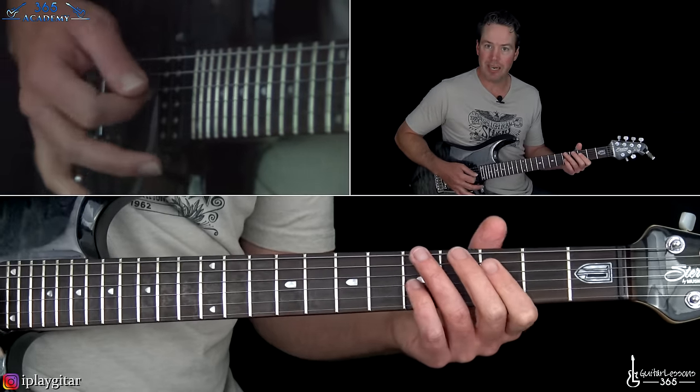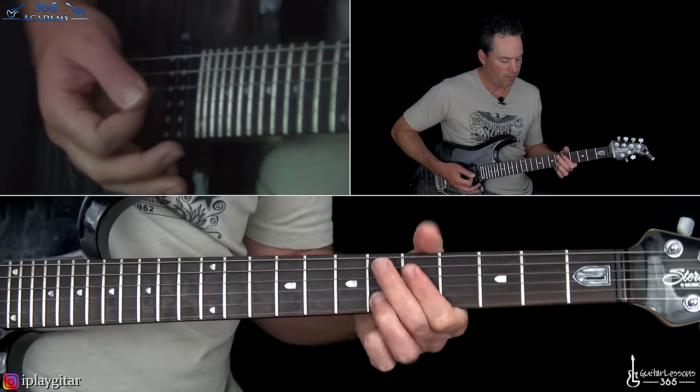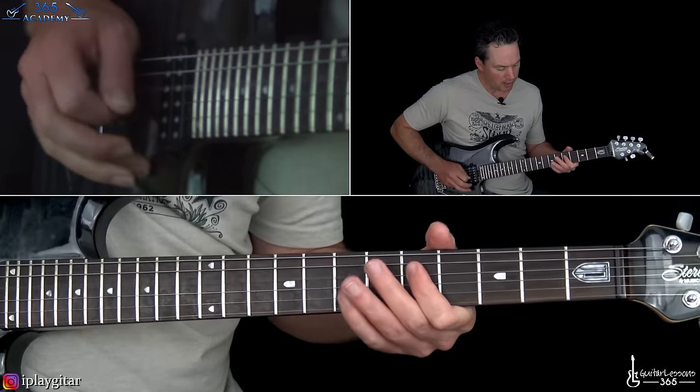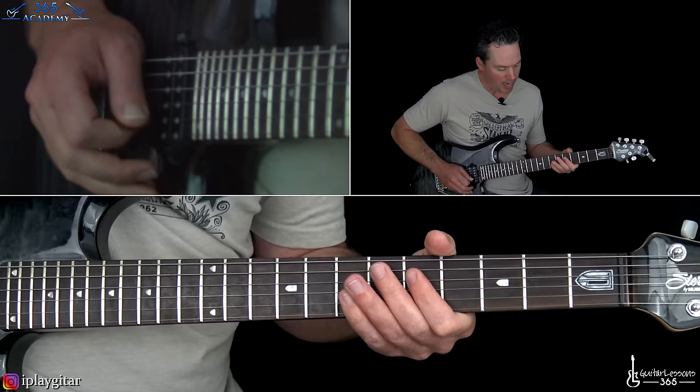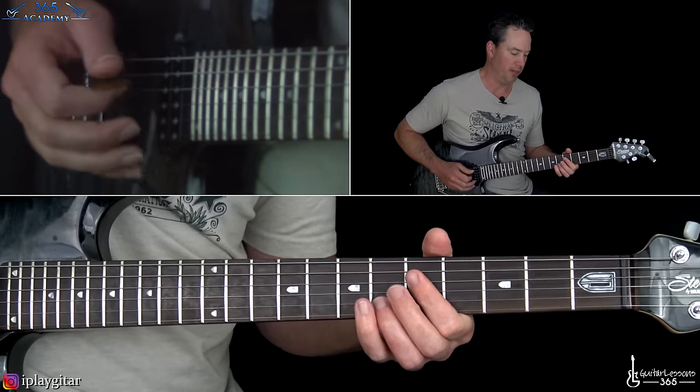So that's kind of the pre-chorus, just hitting on that chord and holding it. Then we have this chord which is 5 on the D and G, and then 6 on the B string. And then we get to the really killing riff.